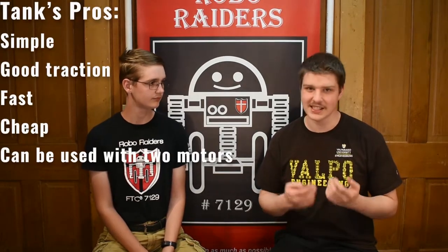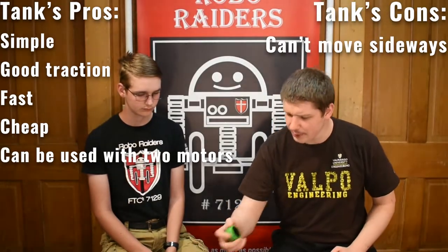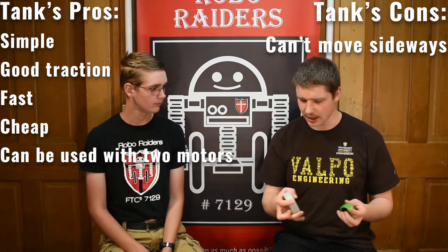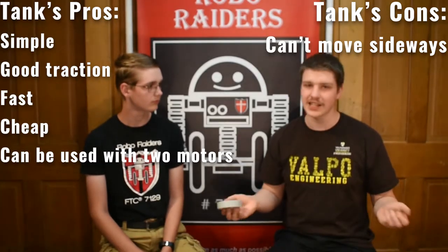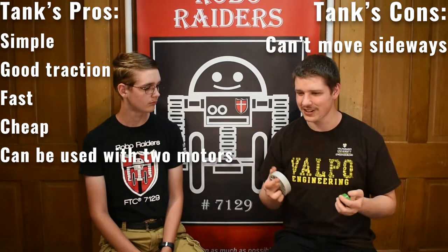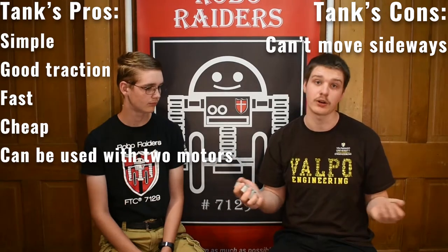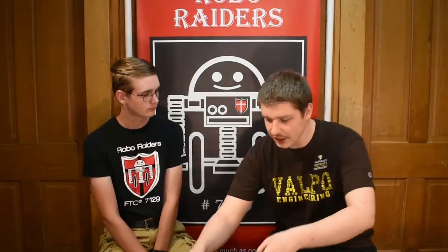What are the different pros and cons of these different drivetrains? Tank is really nice because it's simple. It has a lot of pushing power and acceleration, but it doesn't have a whole lot of maneuverability because it can't move side to side. That means you'll need to turn your robot more — your driver usually gets used to it, but because of the time it takes the robot to turn, it will inherently be a little bit slower around the field. But it's fast, it's easy to build, and it has good acceleration and good pushing power.